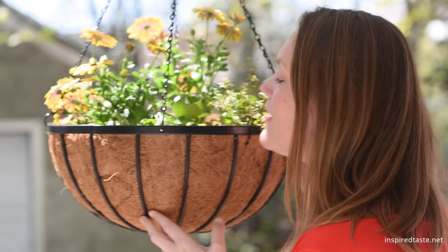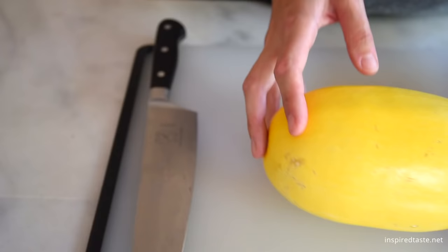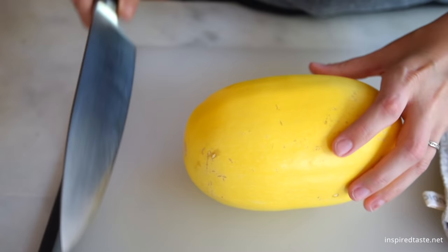We're Adam and Joanne from inspiredtaste.net and welcome to our kitchen. We're showing you how to cut and cook spaghetti squash both in the oven and quickly in the microwave.